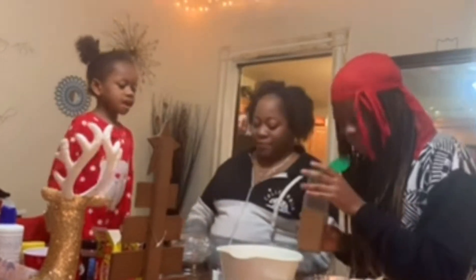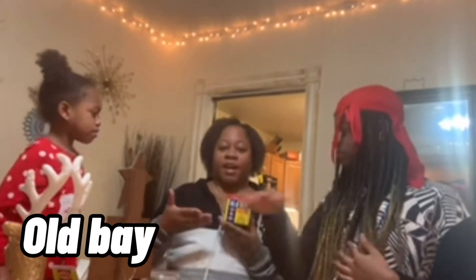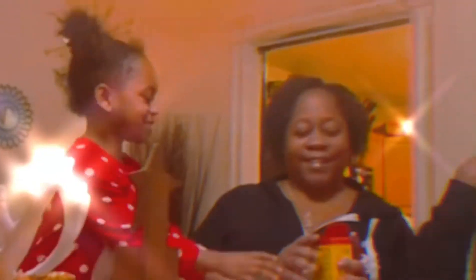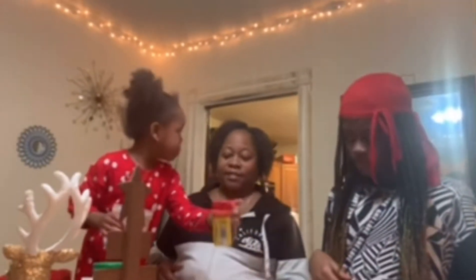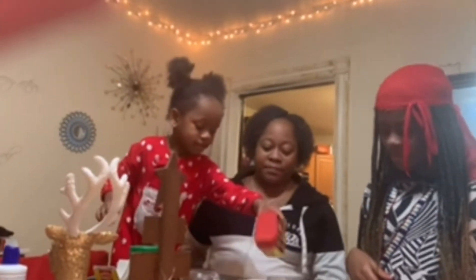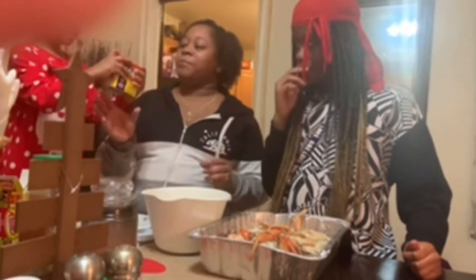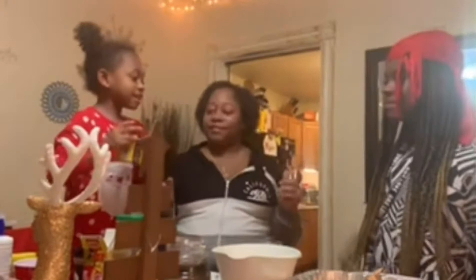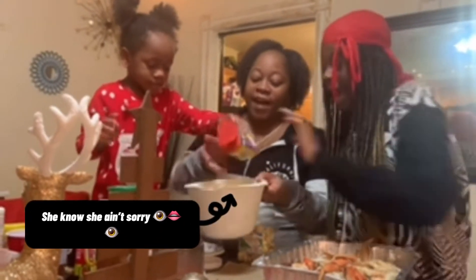All right, here we have some Old Bay. Open it. You want to put a little bit — okay, a little bit like that, a little bit more. Nothing's really coming out because you're not — okay, that's done. No it's not. Let her do it. There you go.